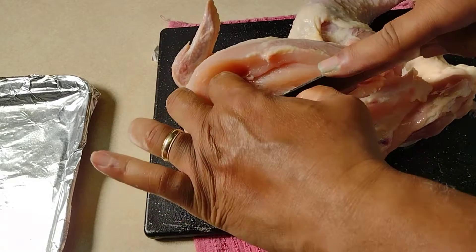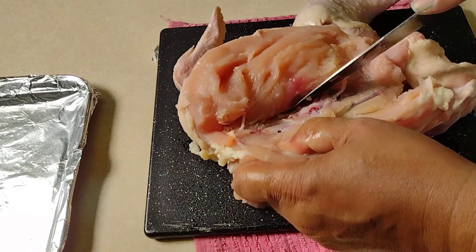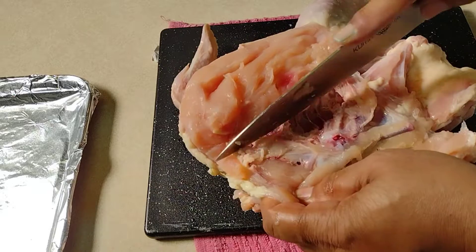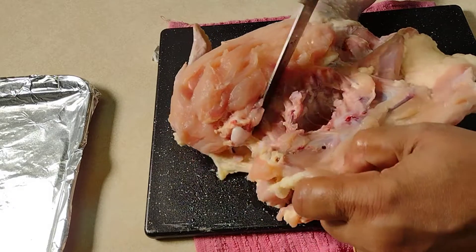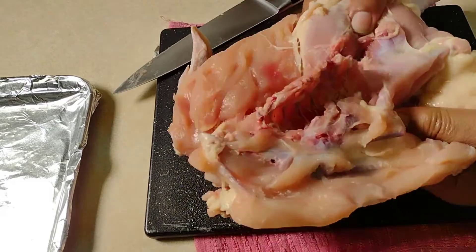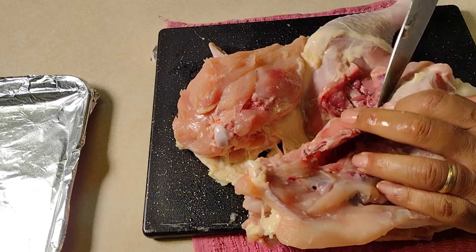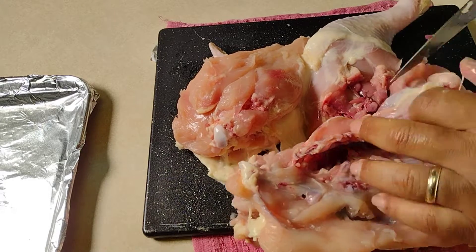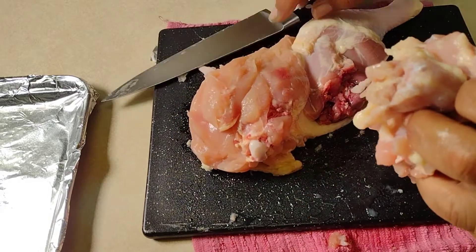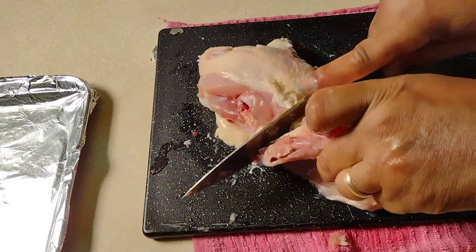Take the meat off the bone. Folks, always be careful — you don't want to cut yourself when your fingers are down in there while trying to get the chicken off the bone. Take that wing off, come around the backbone, and just pop out that thigh bone right there. Now I have two halves of the chicken.